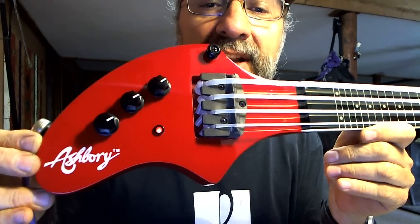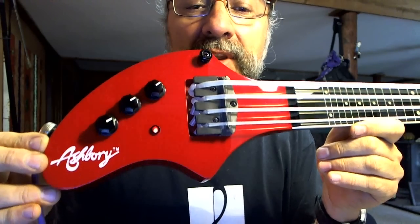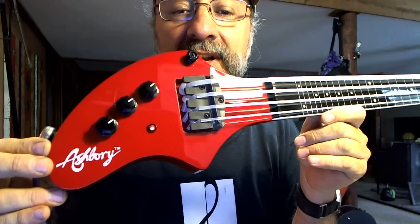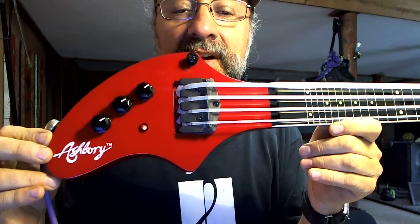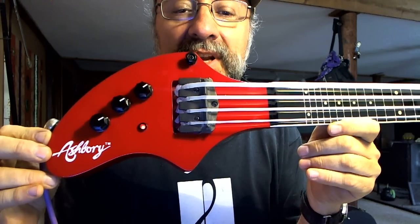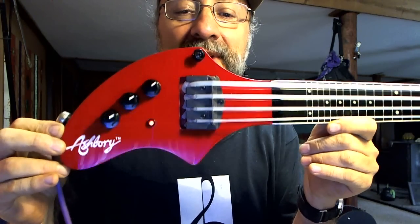We can see it's pretty nicely made. We have a piezo pickup underneath the silicone string holder there. It has silicone strings, and the audio is picked up right under the string holder at the bass, in the little bridge, and delivered to the active electronics. You can see the LED on there.